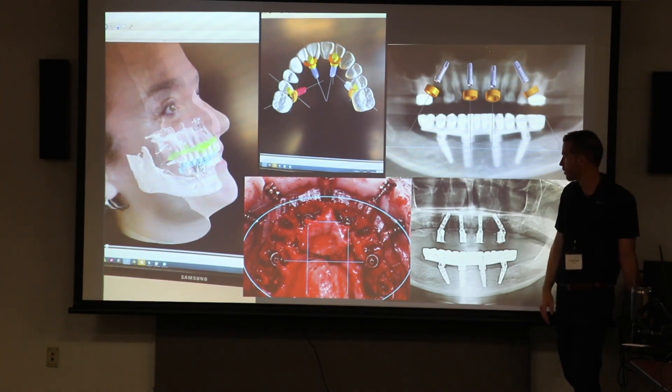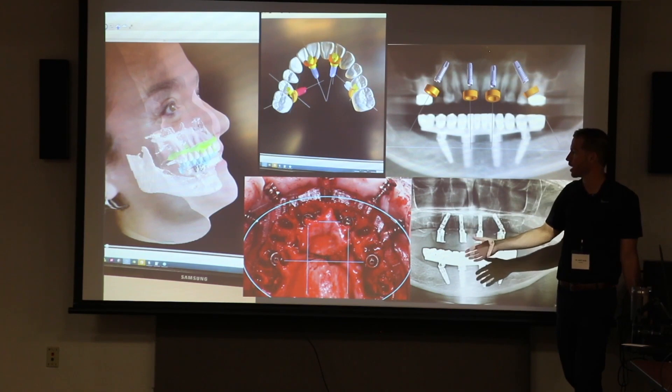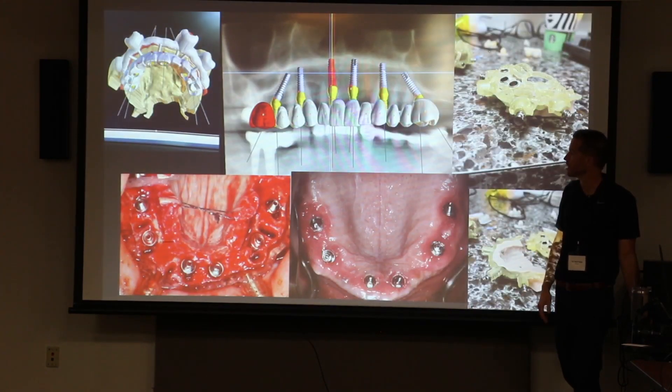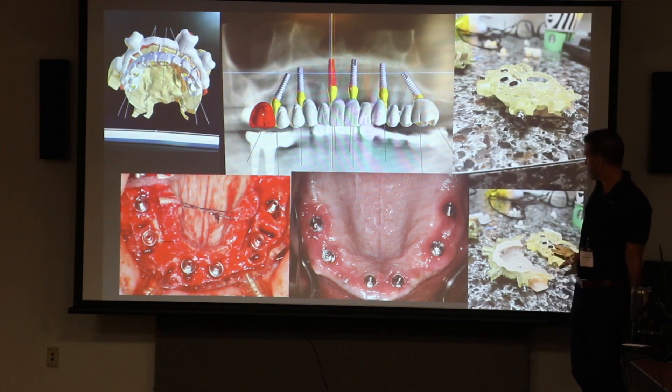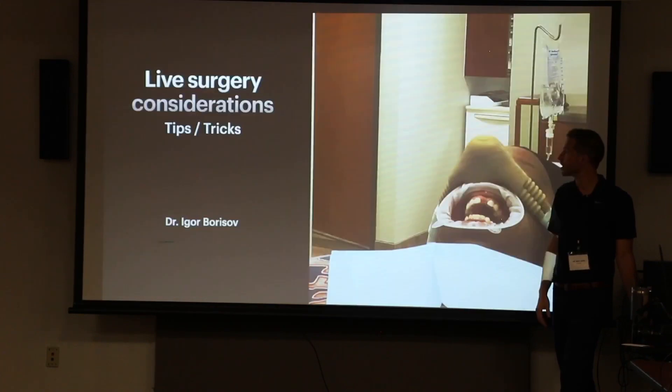This is kind of trying to get everybody excited for getting implant positionings to where you want them, executing through a guide so that everything ends up pre-prosthetically where it needs to be. Stackable guides where you're actually printing bone-supported reduction guides with stackable guides on top, pre-printed conversion prosthesis with screw holes for your cylinders to come out.